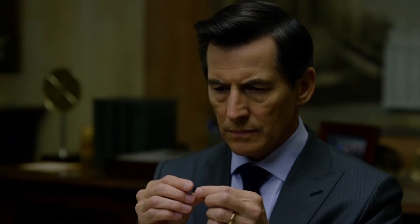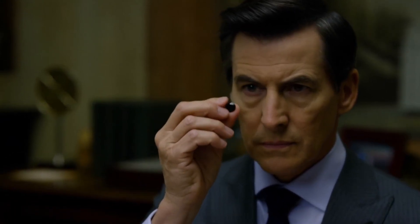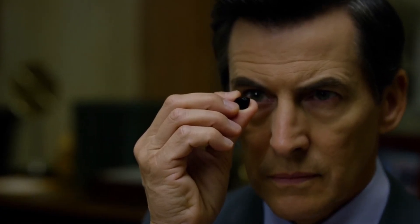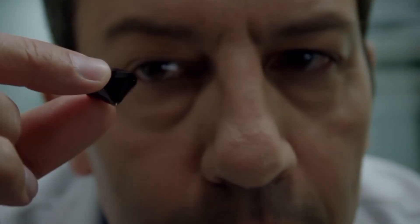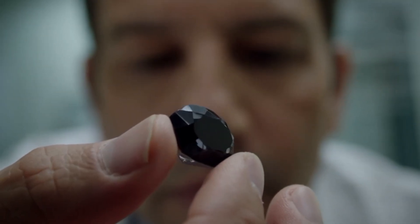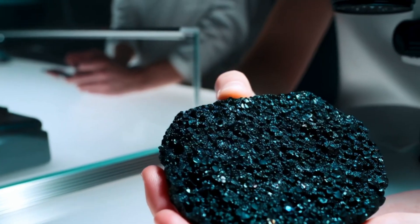Number one: understanding carbonado diamonds — origin and rarity. Believed to be formed either deep within the earth's mantle or from meteorite impacts billions of years ago, carbonado is found mainly in Brazil and the Central African Republic. In terms of appearance, it is opaque, black or dark grey, often contains visible pits, pores and a granular texture, and does not have the transparent sparkle of traditional diamonds.